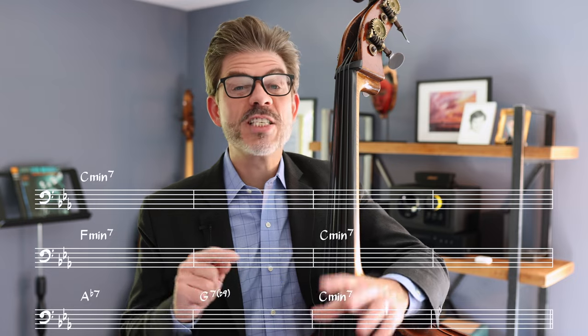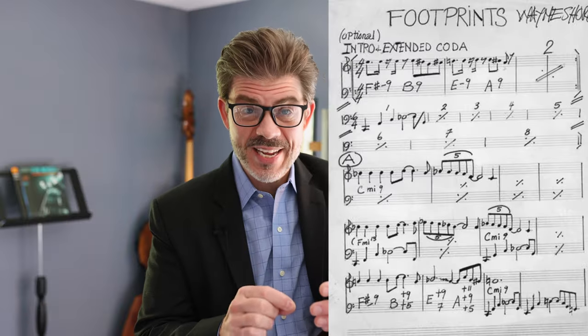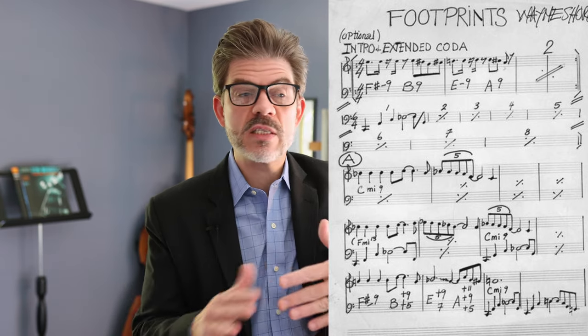The last kind of turnaround is the Footprints turnaround. As you probably know, Footprints is a minor blues, but that turnaround is such a maze of problems — from Wayne Shorter's own hand, to what he said about it, to how it's played on a variety of recordings — it's really a big mystery. So if you're going to play Footprints, you really have to talk to your bandmates and teachers to get a sense of what they want to play there, because there are a lot of options for the harmony on that turnaround. So I'm done talking about it. Let's play!